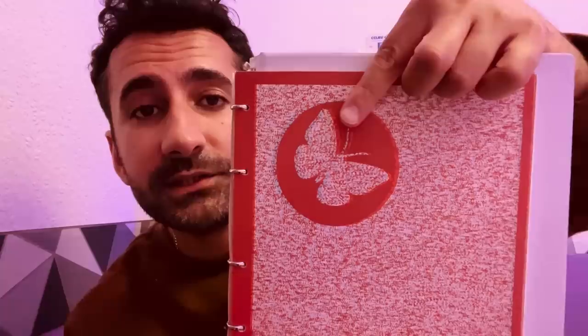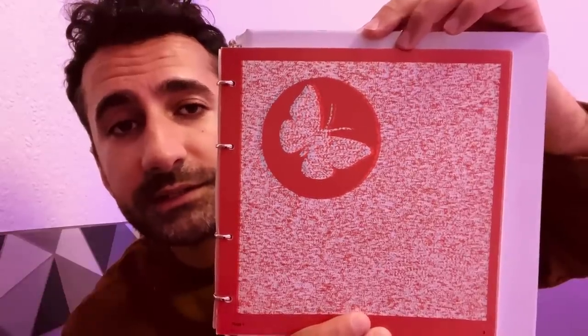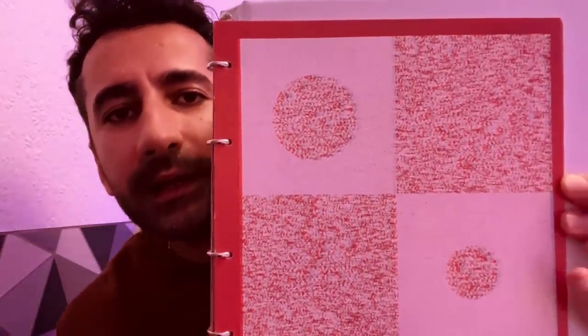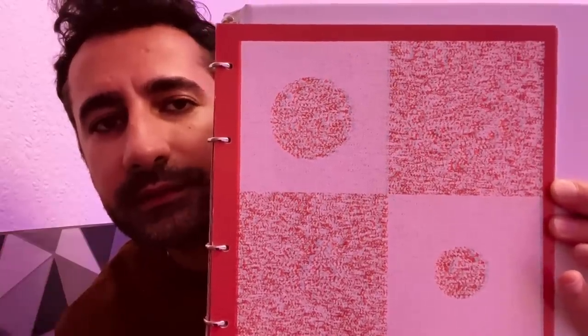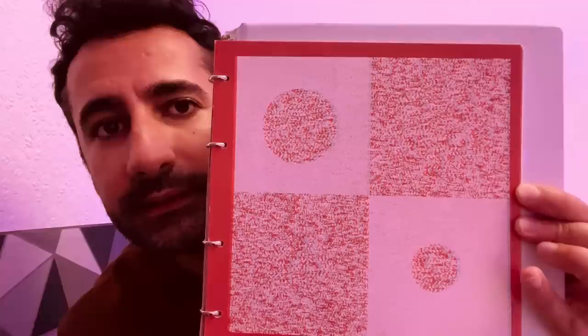Let me remove the answer sheet. We have a series of pages and I'm going to ask you some questions about each page. Page one — what image do you see there? And how many butterflies do you see on the page? Page two — how many circles can you see on the page? I want you to point to the largest circle.